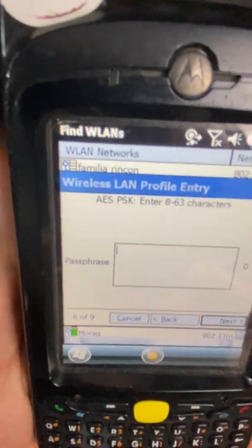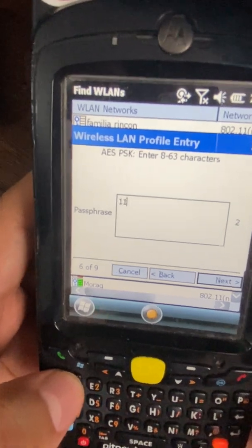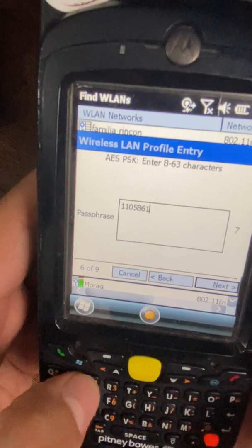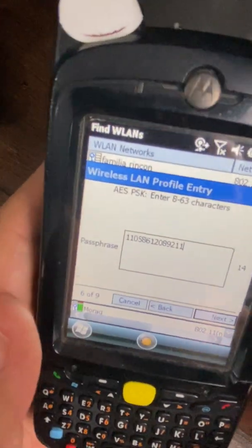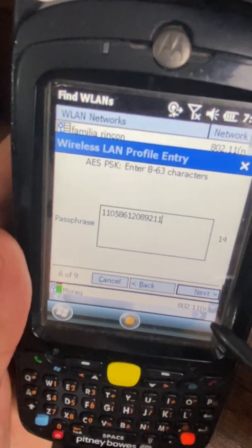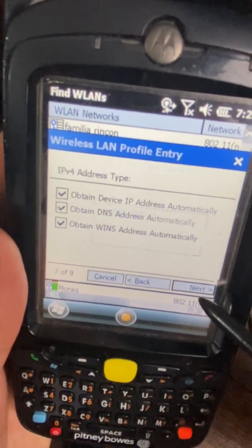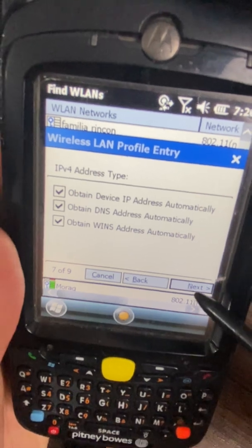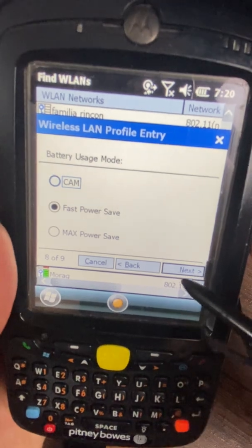Here you'll be able to enter the password. Enter your password and hit Next. Keep everything marked — Fast Power Save by default is fine — then hit Next again.